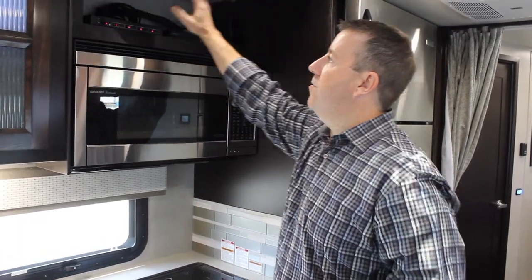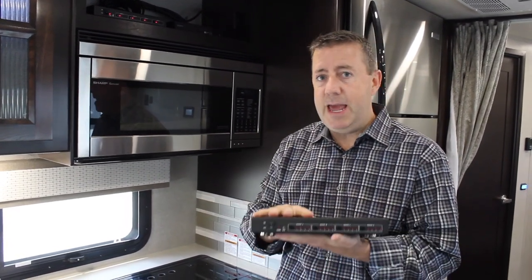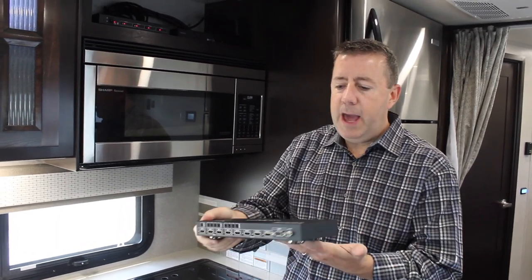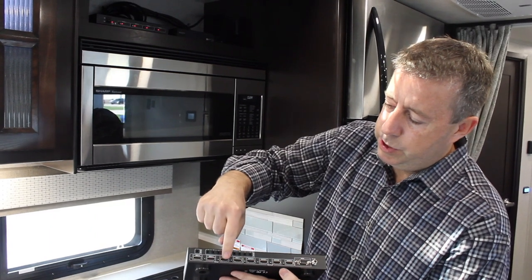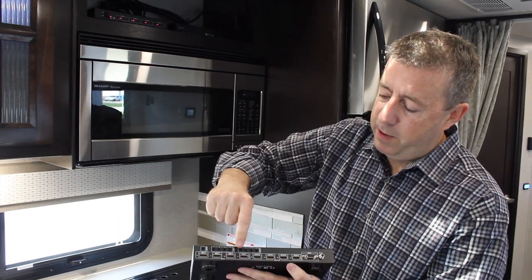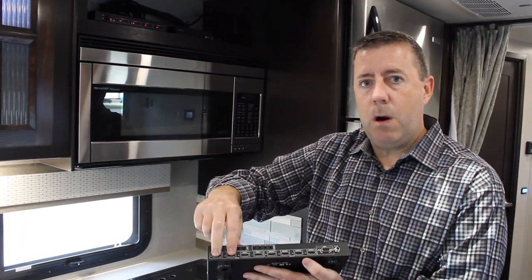Without further ado — because we can't see up into the cabinet where the matrix is — if your vehicle is equipped with a four-by-four matrix, this is what it is. It's basically really simple: four HDMI inputs in and four HDMI outputs. On the back side of this, you have input one, two, three, and four. Those are your sources. Typically we'll hook a Blu-ray or DVD player up to one, and input two would be your satellite, and then three and four are blank.